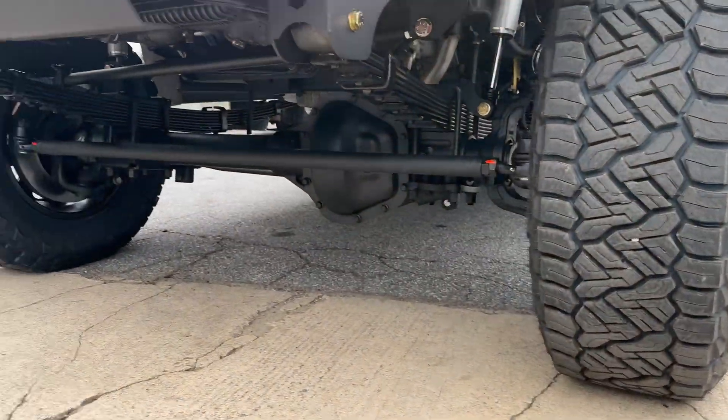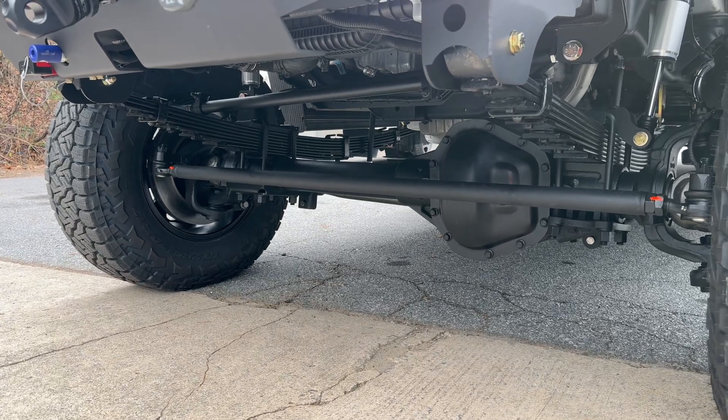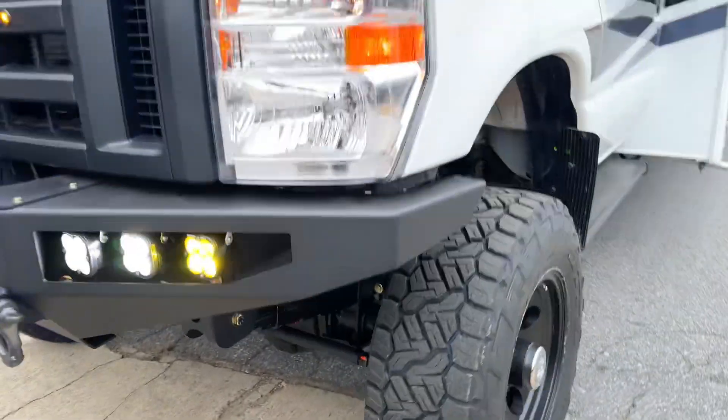Stage 3 front axle. 4.56 gears. Detroit TrueTrac. Dynatrac knuckles. Serviceable wheel bearings. Spindles. All of the good stuff to give you the biggest brakes available.